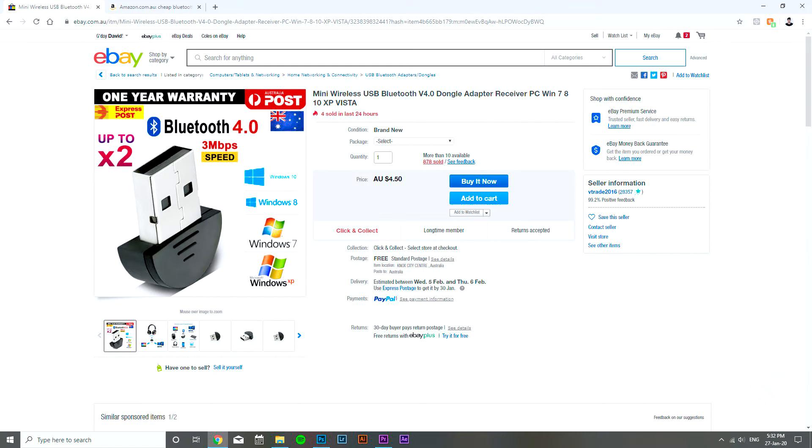If you're using an older computer that doesn't have Bluetooth, don't worry — you haven't wasted a couple hundred dollars on AirPods. You can easily jump on eBay, Amazon, or similar sites and order a really cheap Bluetooth dongle — it costs about two or three dollars. I'll link it in the description. Just plug it into a USB port on your computer and in seconds go to your Bluetooth settings and connect your AirPods. There's no other major work to be done.